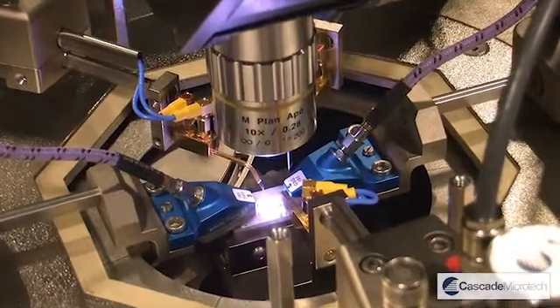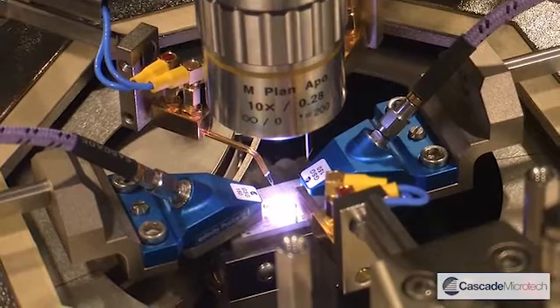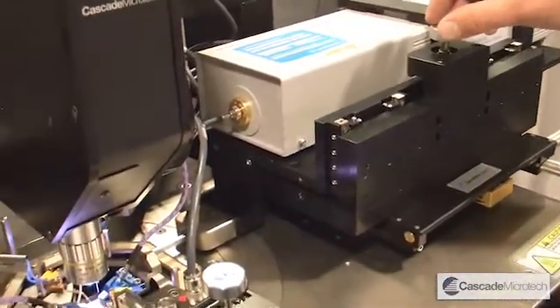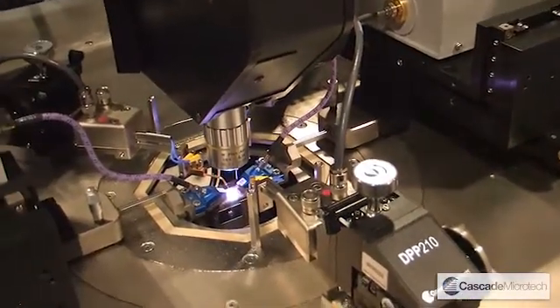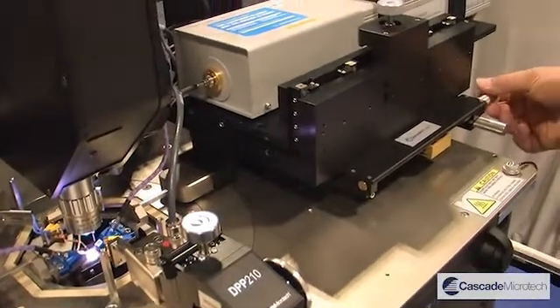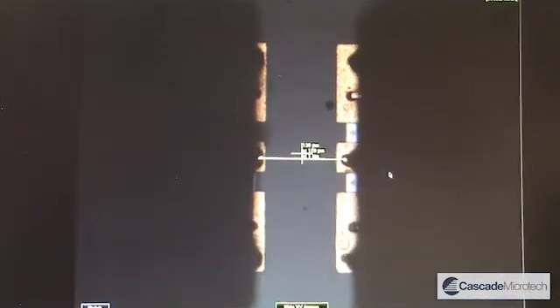This solution is just one of the many packages that we provide as part of our wafer level measurement solution. The system provides micron level positioning for our RF probes in order to get the very best calibration. You can see we can use the Z control and X and Y as you'd expect. At the moment I'm using this measurement tool on the screen in order to get appropriate positioning of the probes.